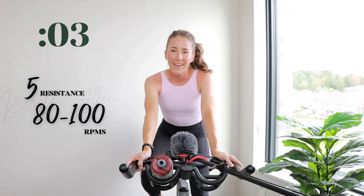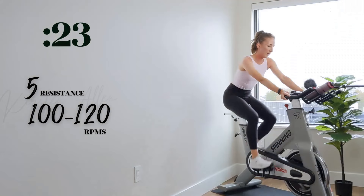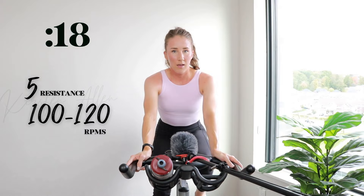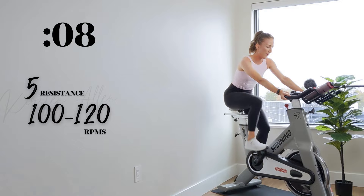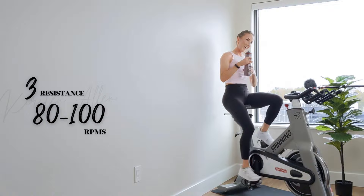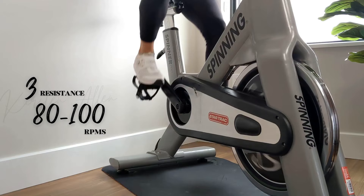And go — sprint! Come on, quick and relaxed, fast turnover. Ten. Three, two, one — full tap down, grab that water. Make sure you get that push back as you get that power back. You know how it goes, level three.